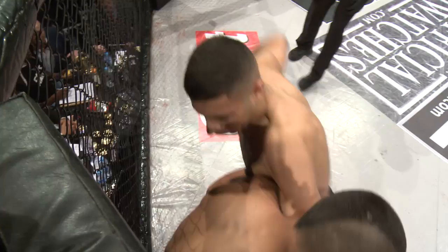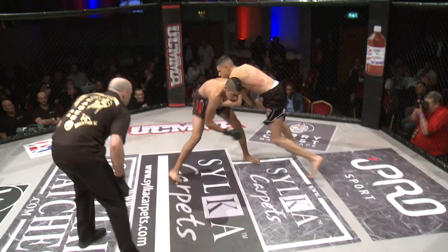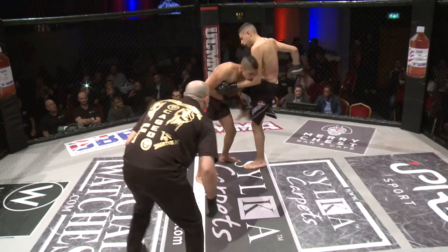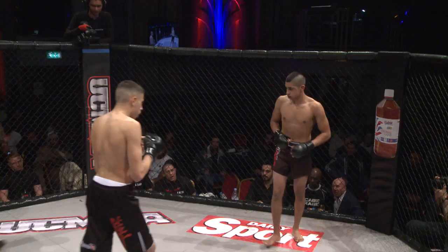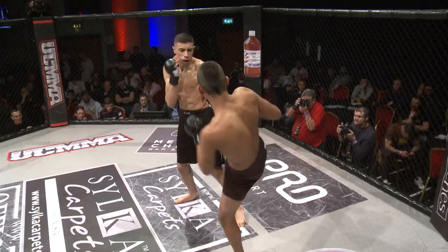Knee. Up against the cage. Errol, knee. Yes. Errol, hold on right. Errol, pressure it. Here we go. Pressure it. Good head movement. Good work up and down. Good head movement again from Georgie. Both fighters exchange kicks. Use the knee! There we go.